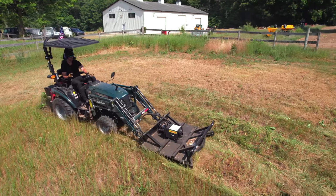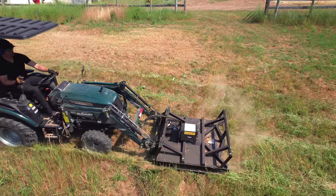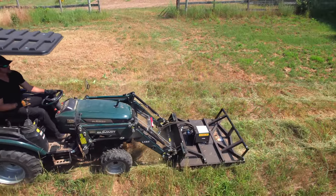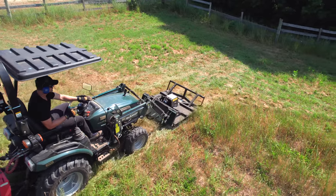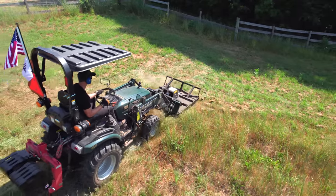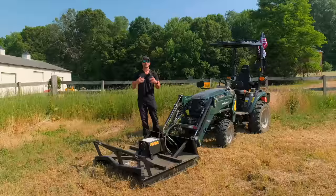You're using it differently though. With a three-point brush hog you kind of set it and go, but with one of these I've tended to take smaller bites, reposition, get more precise, change my angle. You're just using it differently, and hopefully the video conveys that.